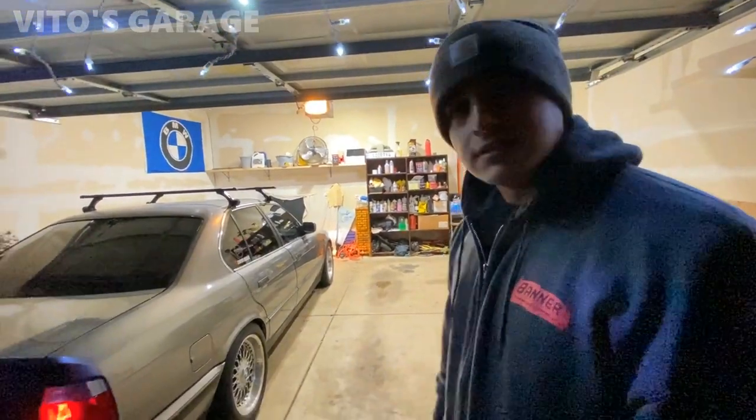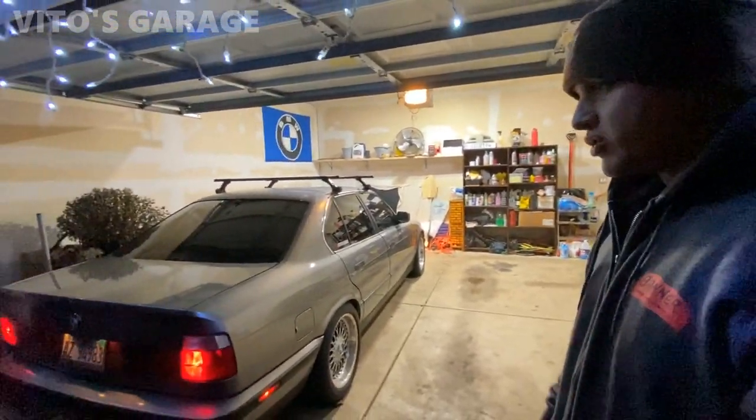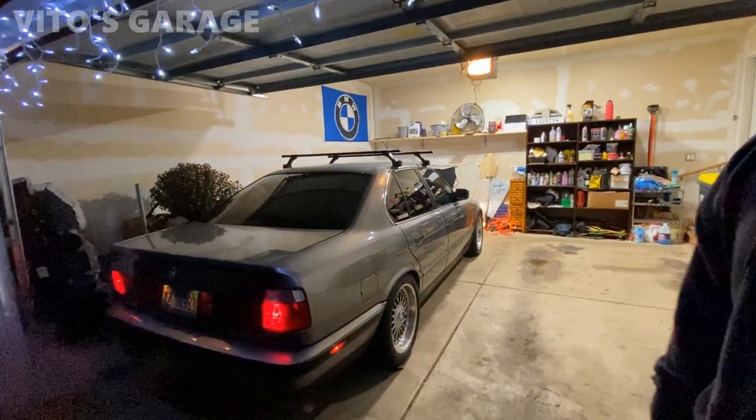You did a lot of work to this car — every single thing. I did a new fuel pump and a new fuel filter. My fuel pump probably hates me right now because my gas light's on.